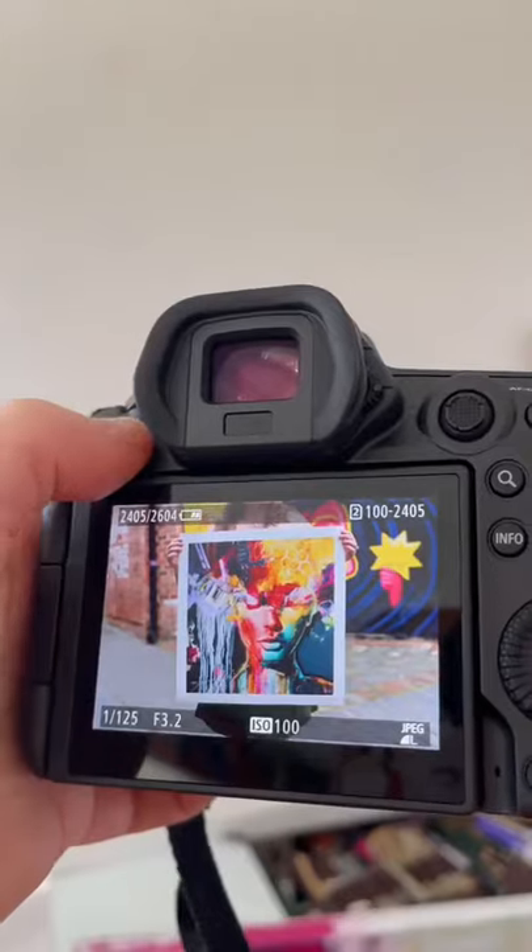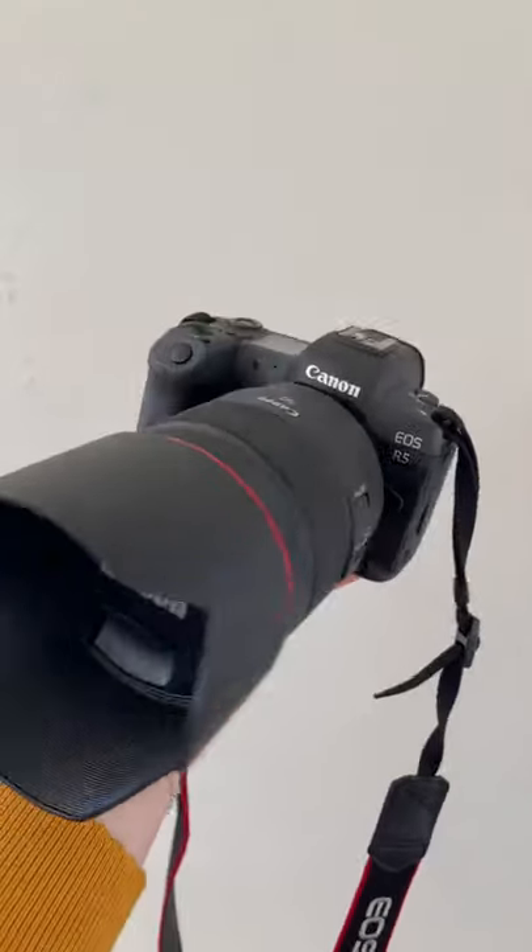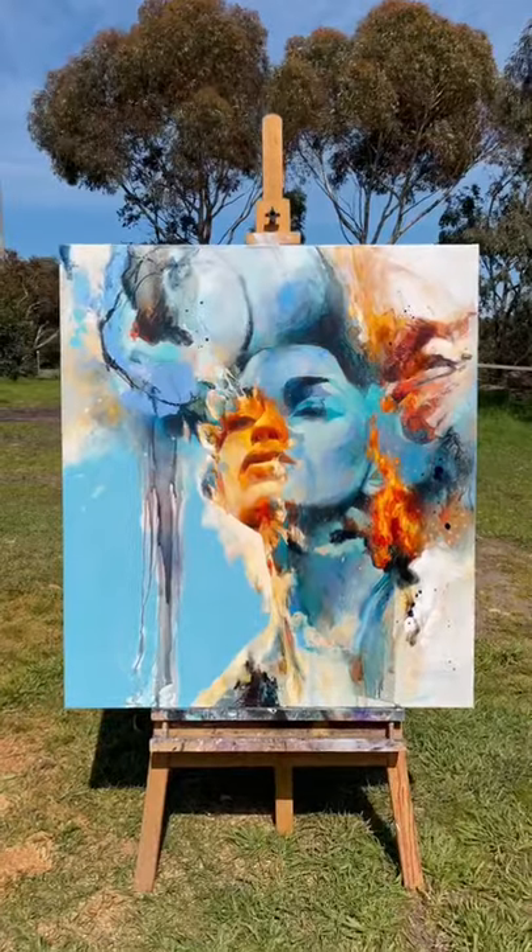This is how I photograph my artwork for prints. Click the menu button on your camera and make sure that your image quality is set to RAW. I'm using the Canon R5, but for this technique an entry-level camera will work just fine.